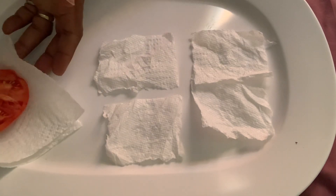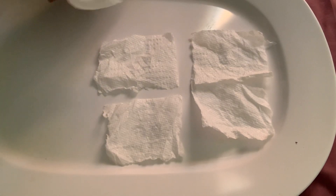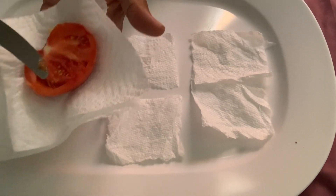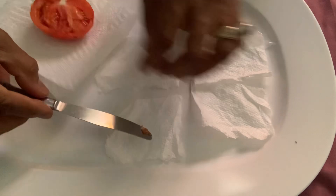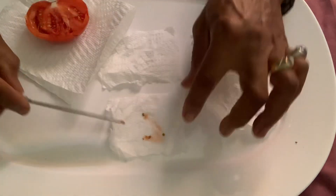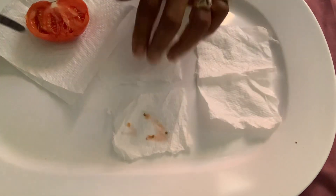How I save my tomato seeds. Cut my tomato, scoop up some seeds, right onto some tissue paper. There we go, there's four seeds on that one.